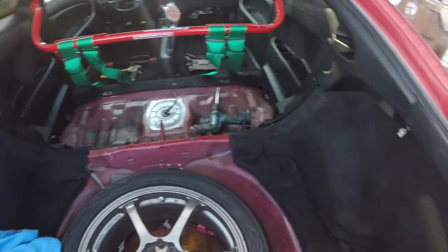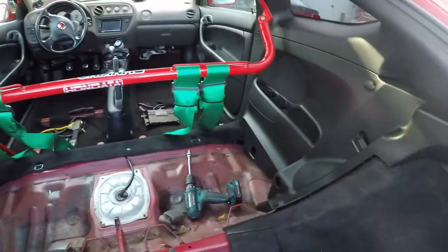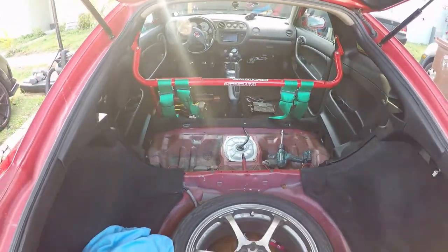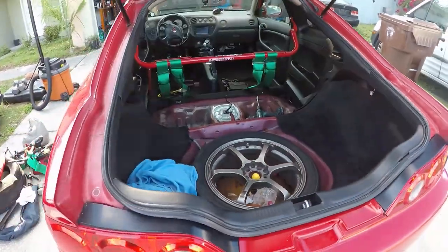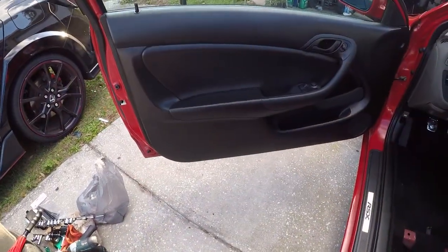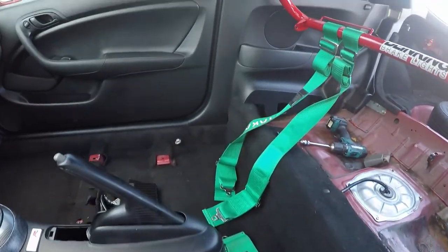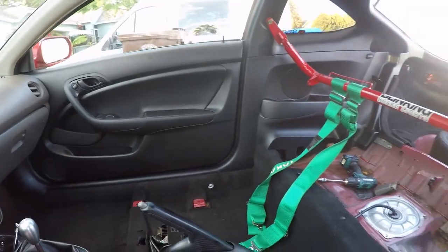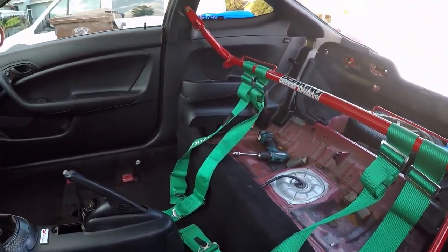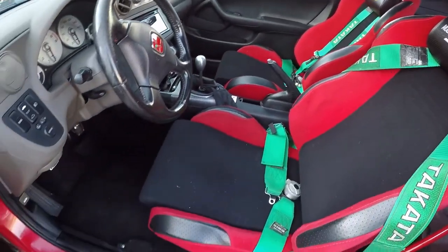Here's how it is so far — I put almost everything back together. All the panels are in. The only thing missing is the seats, but it's looking mighty good. I'm digging the red with the black interior — all back together and looking great.